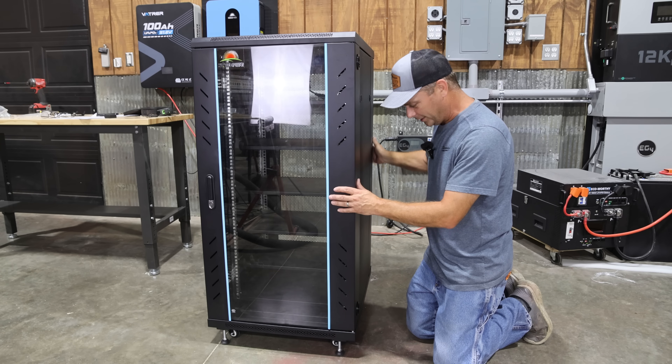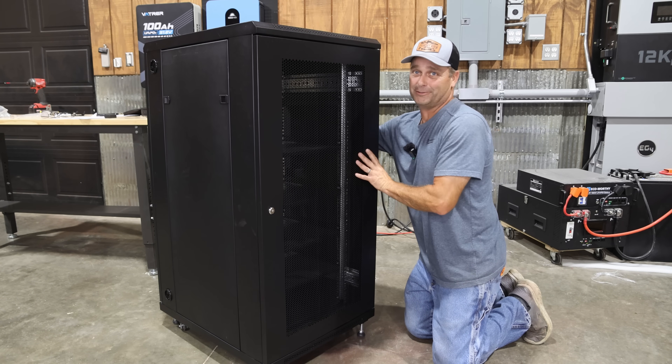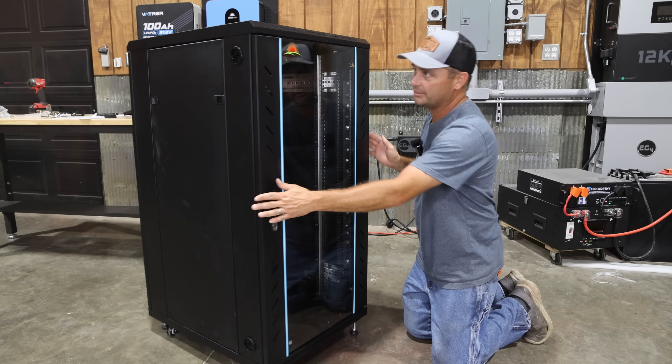I just finished getting the server rack cabinet put together, and it took me two and a half hours almost exactly. It rolls really smooth, and of course you can set the feet so that it doesn't roll around.